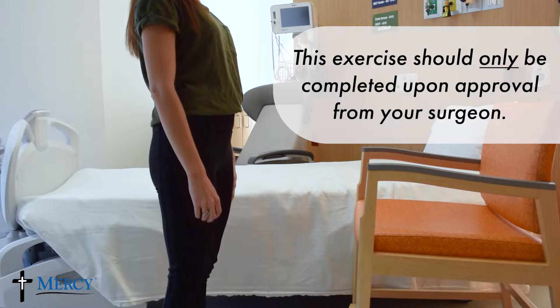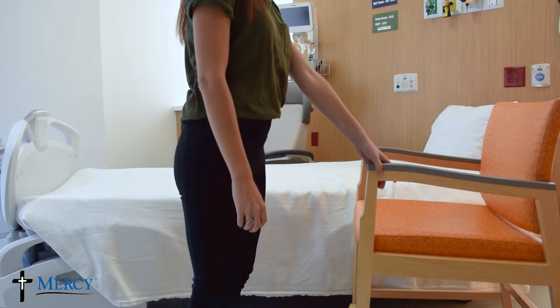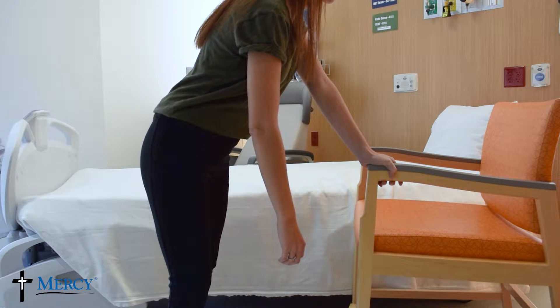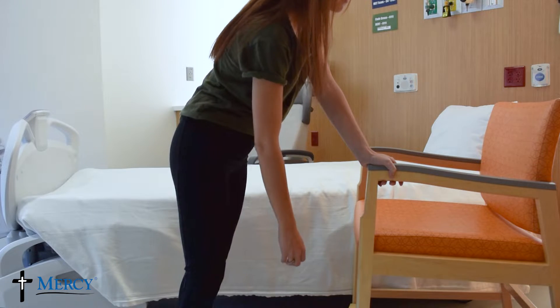To complete these exercises, stand at a countertop or a stable surface. Slightly bend forward letting your surgical arm hang. Let your arm swing freely from side to side by rocking your body weight from side to side.